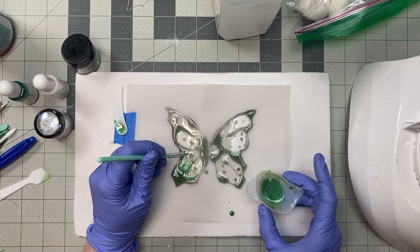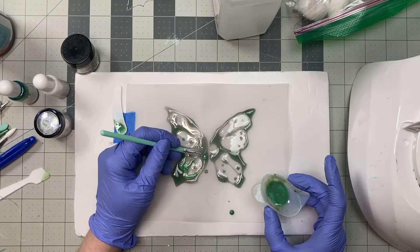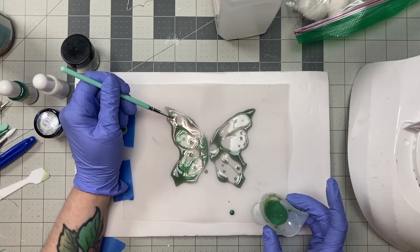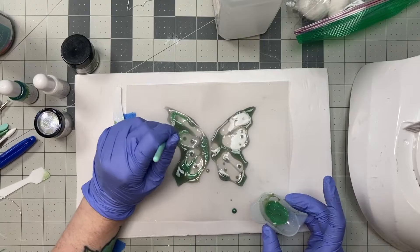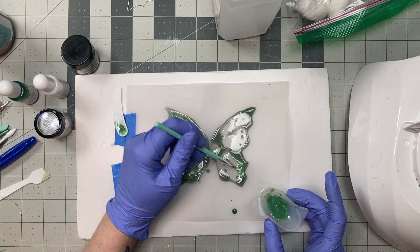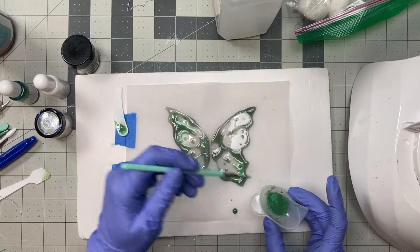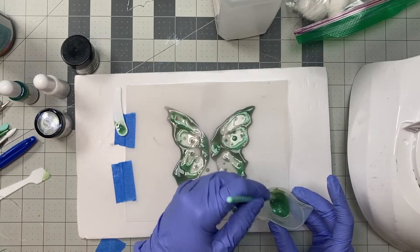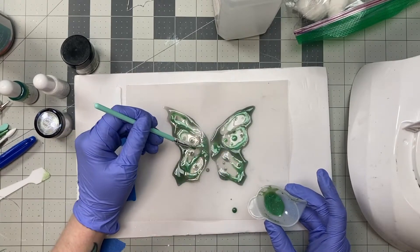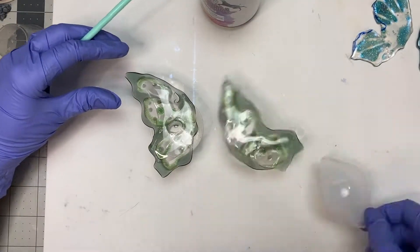After I cure this layer I will take these wings off the silicone mat. This silicone mat was gotten in a much larger sheet off the internet — I think off Amazon — but I just cut it down to a really small size so I could put things underneath and trace it. I wanted these wings to come off the silicone and have a smooth, almost glass-like side, so this side will have texture but it is the back. I take the wings off the silicone mat and add a final layer of clear UV resin.